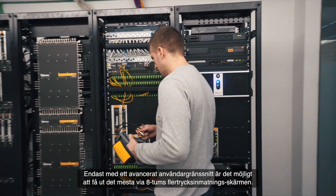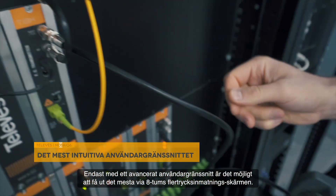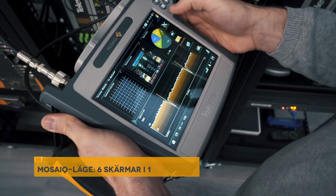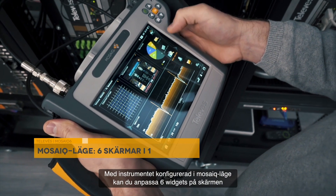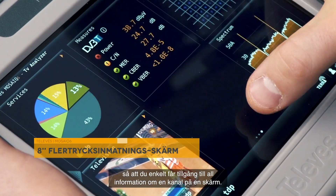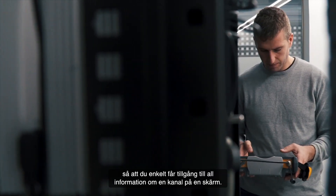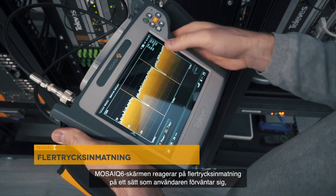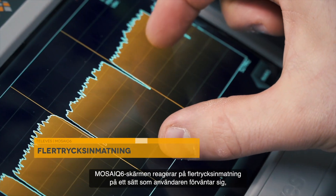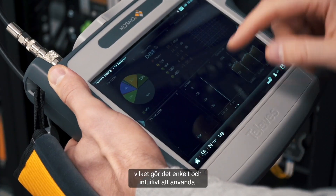Only with an advanced user interface is it possible to extract the best out of the 8-inch multi-touch screen. With the meter configured in Mosaic mode, you can customize 6 widgets in one screen, allowing you to easily access all the information of a channel at a glance. The Mosaic 6 screen reacts to multi-touch gestures in the way expected by the user, which makes it easy and intuitive to use.